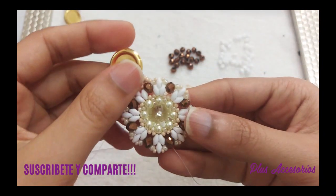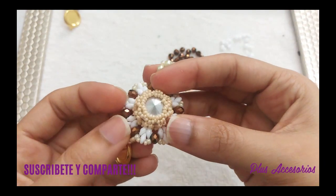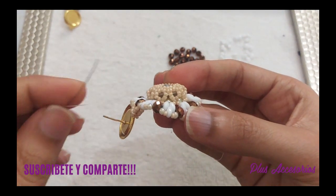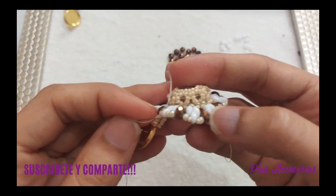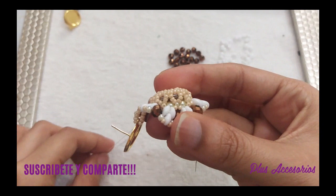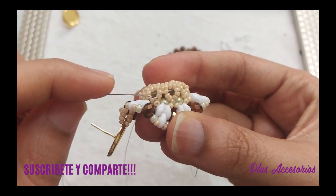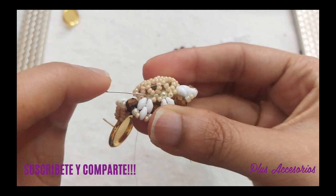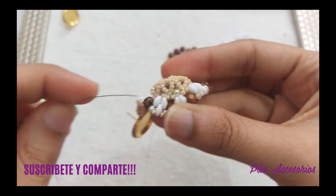Ya yo tengo esta parte de acá. Voy a trabajar estos grupitos — son grupitos de 7, porque aquí hay 3, 4, 5, 6, 7. Y salen de las mostacillas número 8.